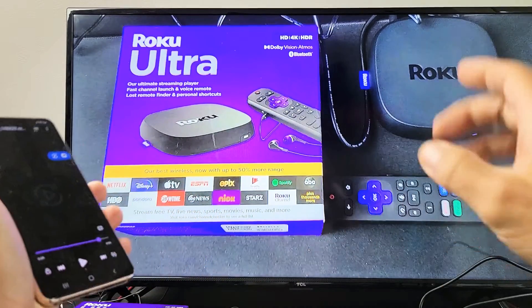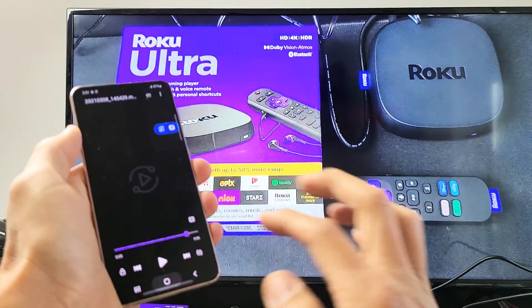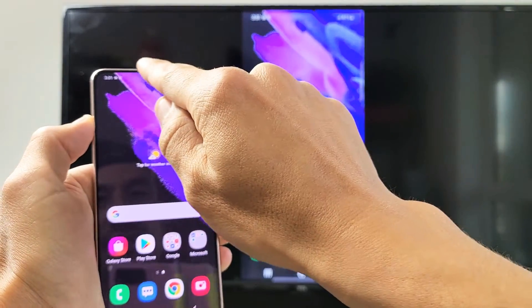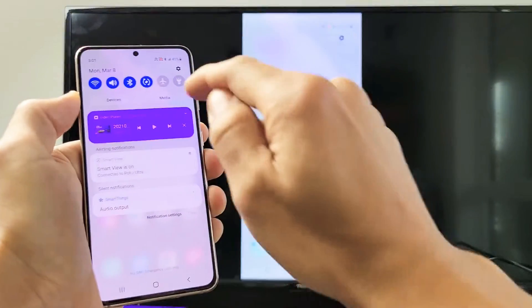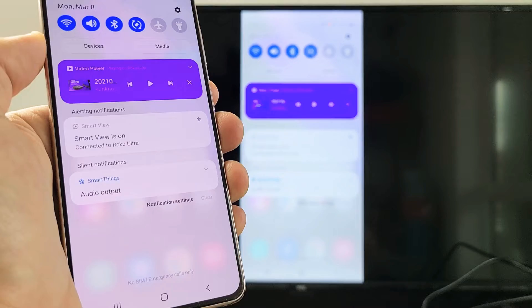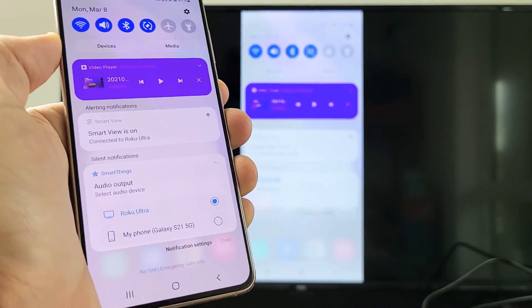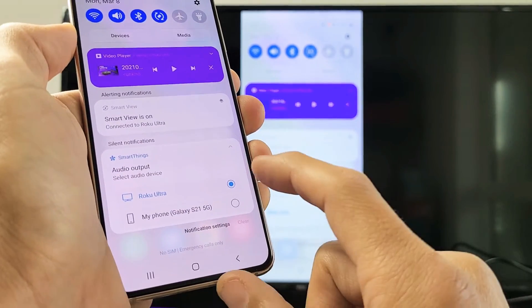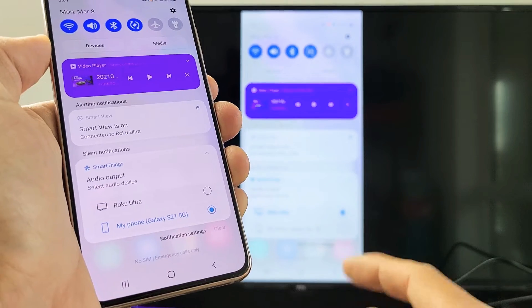So the audio is actually coming out from the TV, but you can also make it come out from your Galaxy phone. Simply swipe down notifications, go down again, and right here under SmartThings you can see there's an audio output option. If I tap on the down arrow, you can see it's currently checked on Roku Ultra. But if I go down to my phone — Galaxy S21 — and tap on that, the audio will switch.